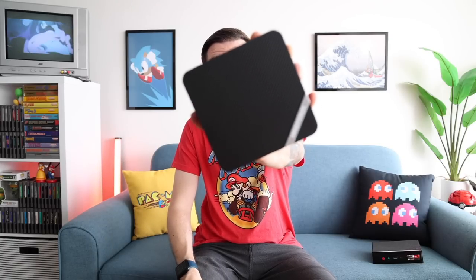Hey everybody, this is Russ from MetroGameCore. Today we're going to do a review of a mini PC — the Minis Forum UM690.